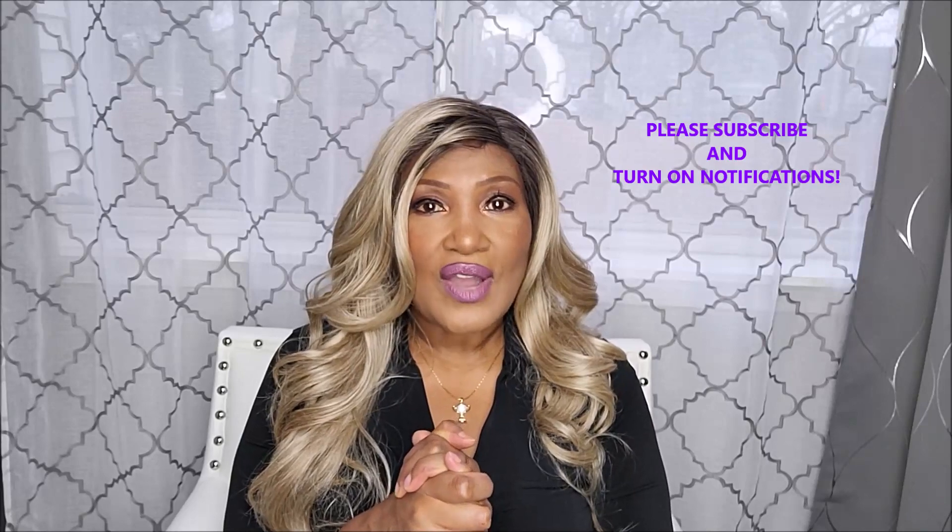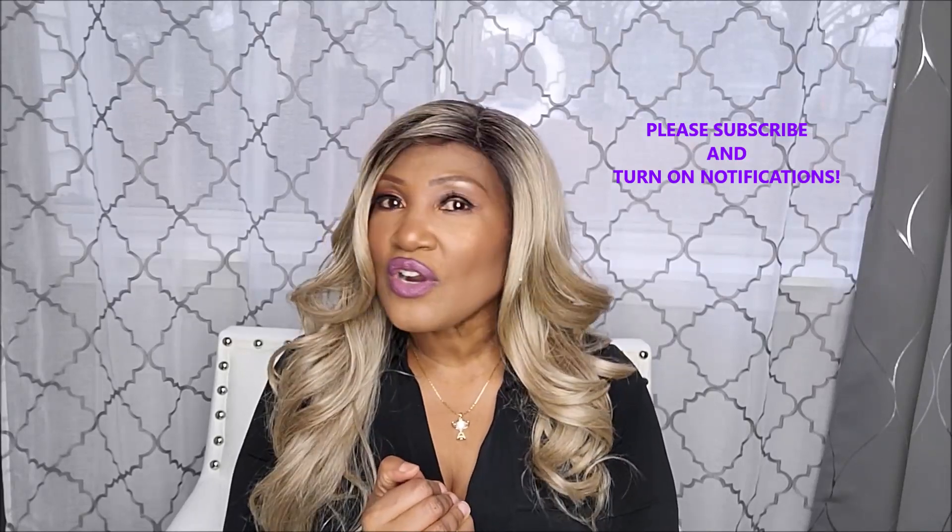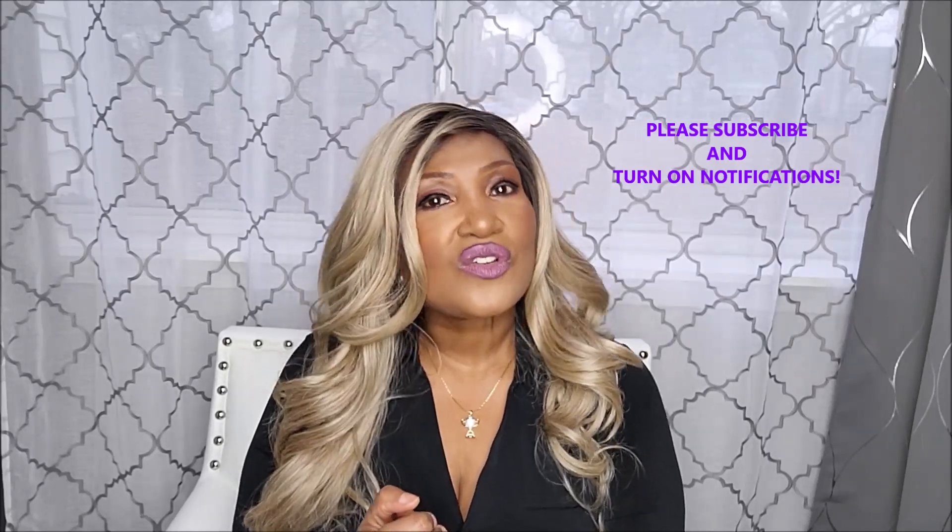But before I get into it, please do not forget to subscribe to this channel and please turn on those notifications so you are aware whenever I upload a great new video just like this one.